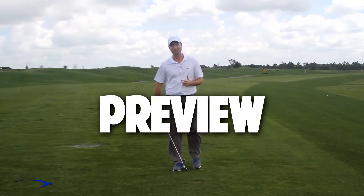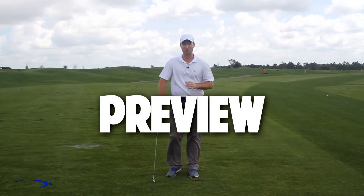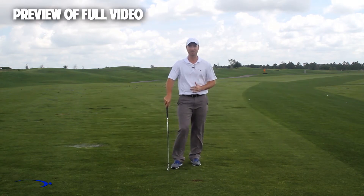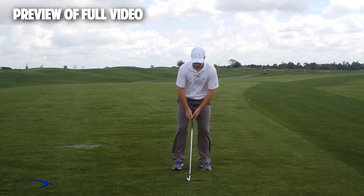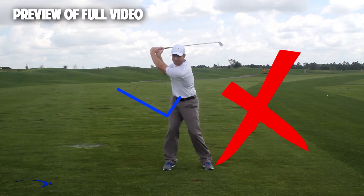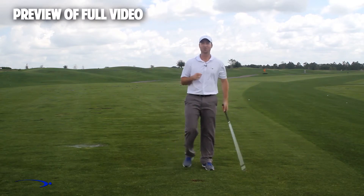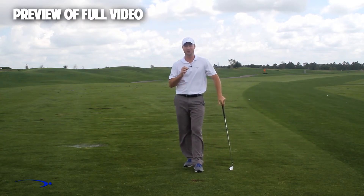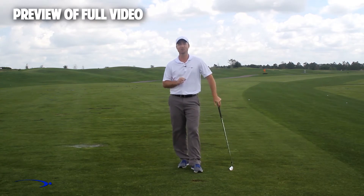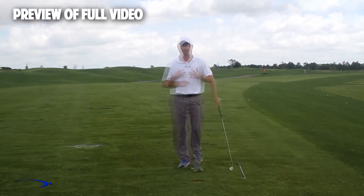Welcome back — I'm Clay Ballard, and in today's video we're going to talk about one of the absolute worst drills for creating lag. It's a very common drill where you set the wrist very early to create an angle of lag and then try to hold it throughout the swing. That's one of the worst things you can do to build lag. I'm going to talk about the science behind why this is the case and give you a great drill to help you improve your lag.